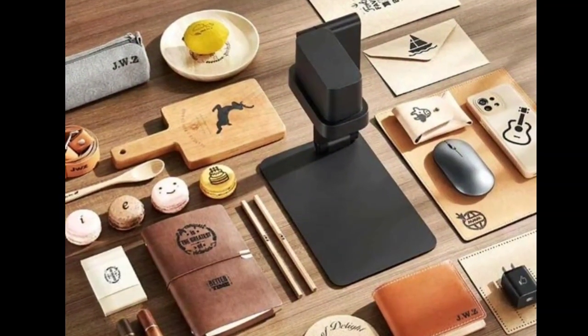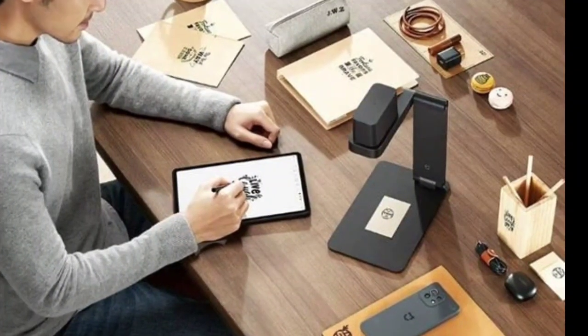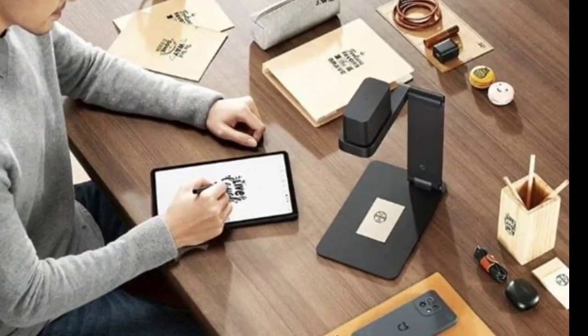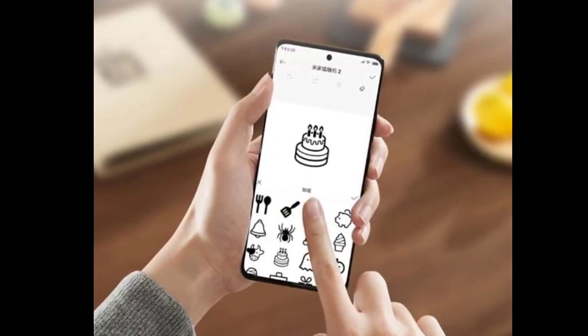Chinese tech giant Xiaomi has launched the MIJIA laser engraving machine. A laser engraving machine is a perfect tool for customizing various materials. It provides a unique identification for various objects if need be.